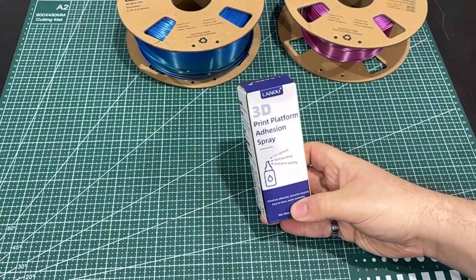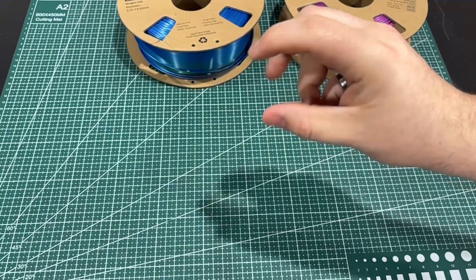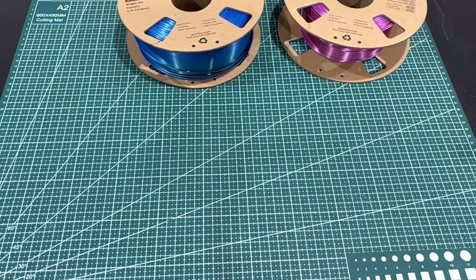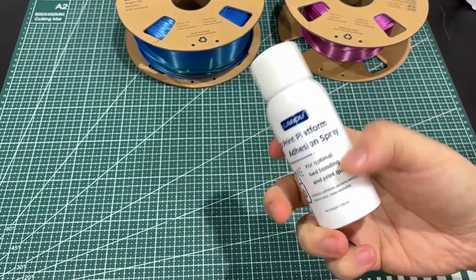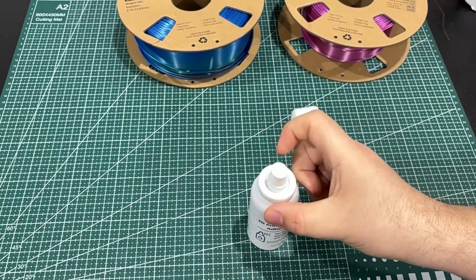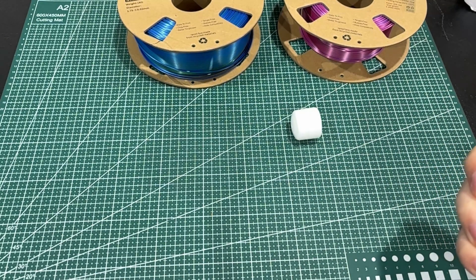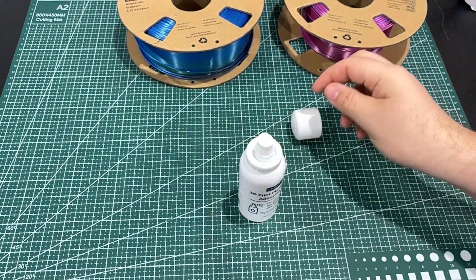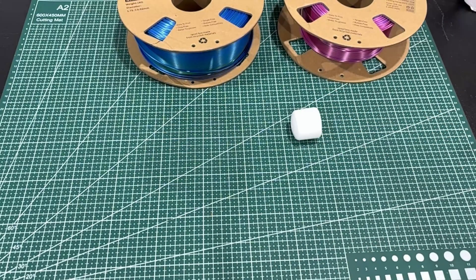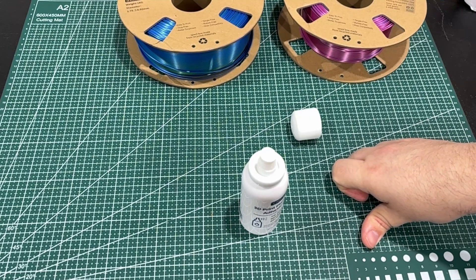Before we dive into that, I also wanted to talk about their 3D adhesive. I currently use a product that comes in a very hard squeeze bottle — you put little drops on and have to take a brush across the plate, and you just don't get even distribution. They asked if I wanted to take a look at their adhesive too, and I said sure. It comes in this little spray bottle that's almost medical grade — pretty hard plastic — but it's a mist. You can get real easy, even distribution. I did four or five squirts of this on the plate and it works as good, if not better than what I had been using.